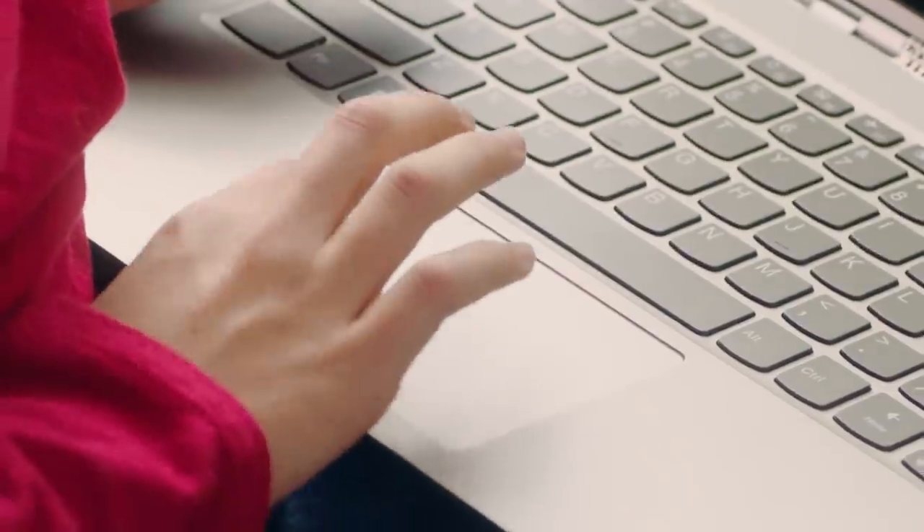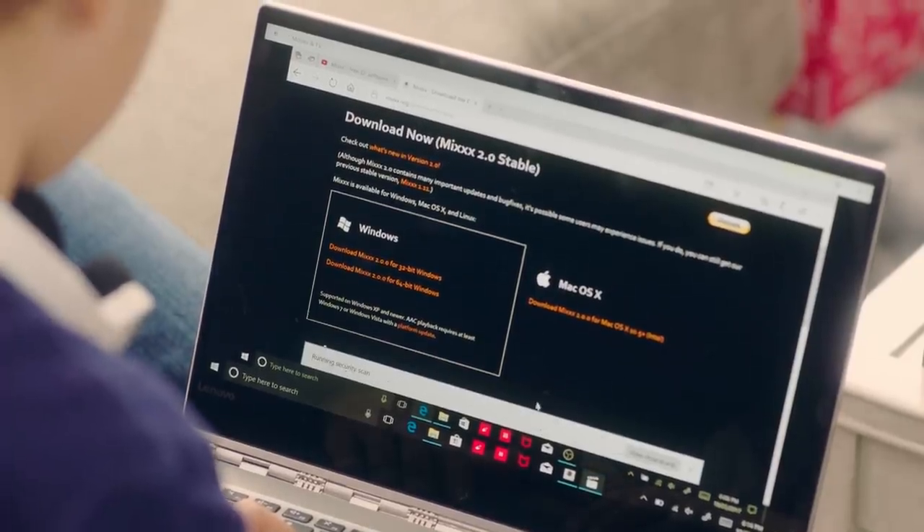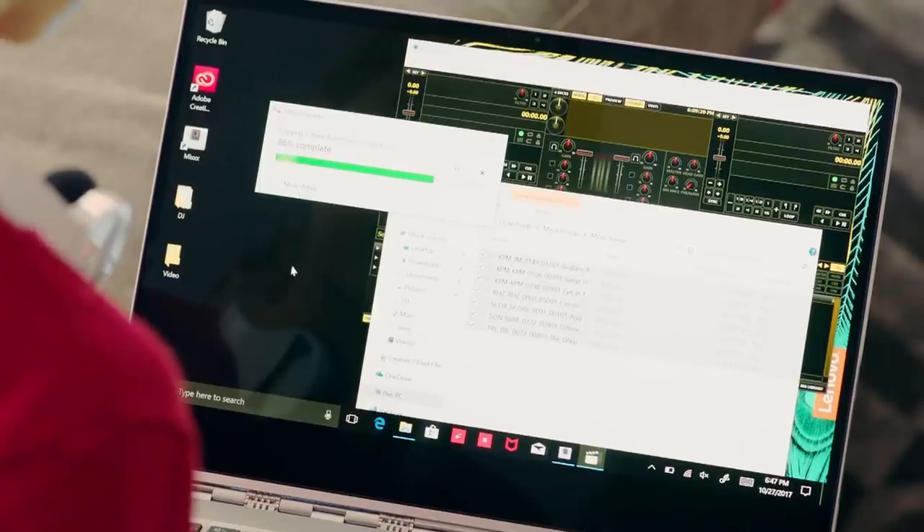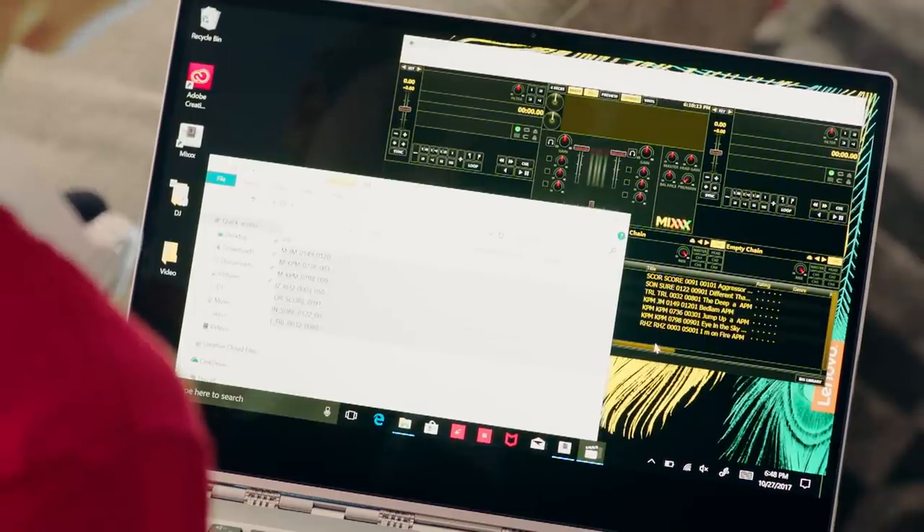First, have your kid download some basic DJ software such as Mix. They should also have some headphones. Download their favorite songs and create a playlist with them — just make sure they put on some songs you love so you can rock out to them. Then upload the songs into the DJing software.